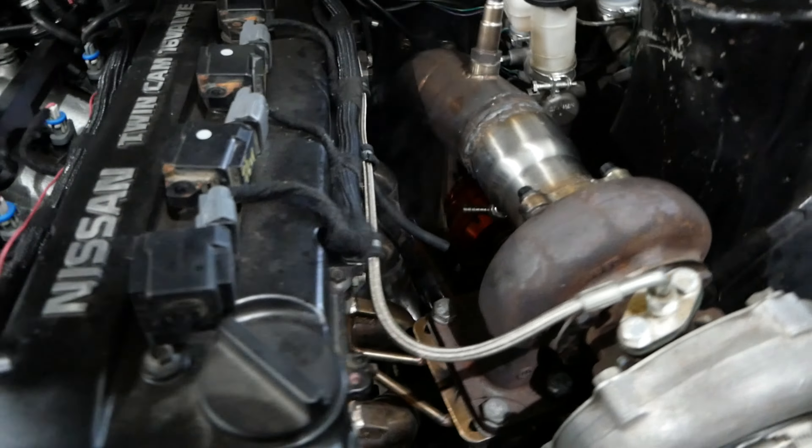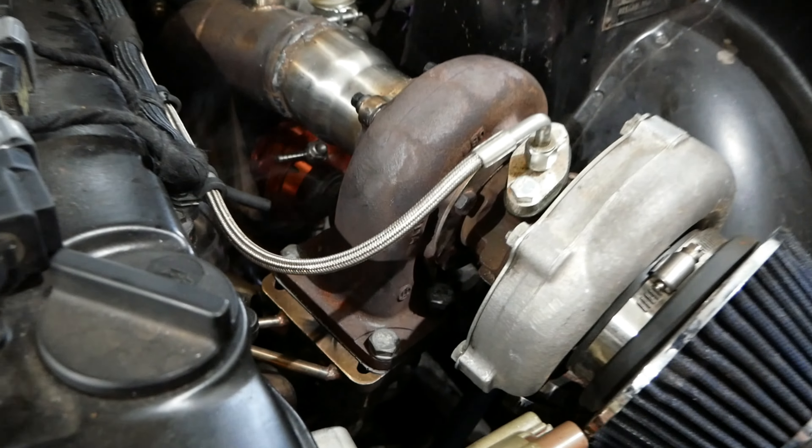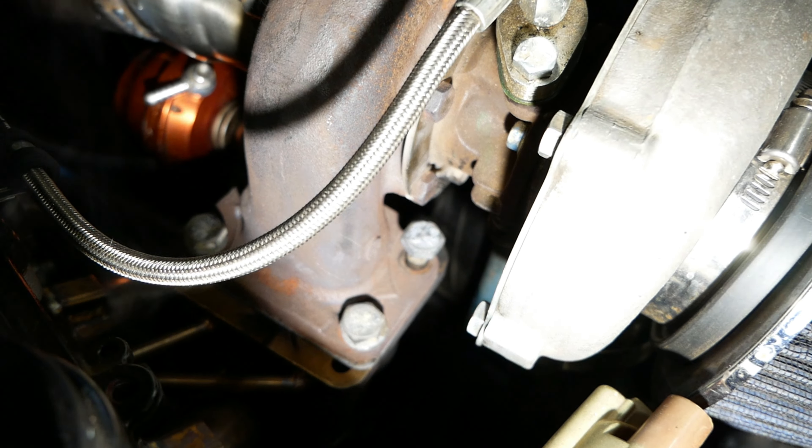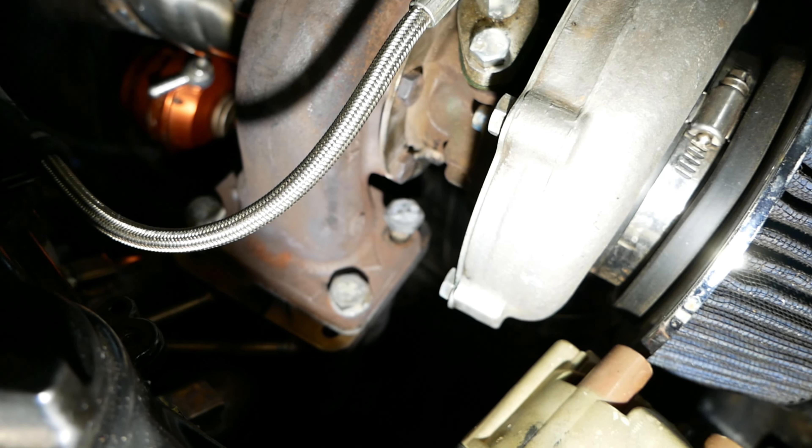Well, it's got a little bit of an exhaust leak. In fact, I just noticed that turbo bolt right there has once again backed itself out. So I'll tighten that up and then we'll put this thing in the air.